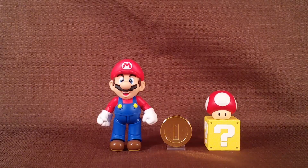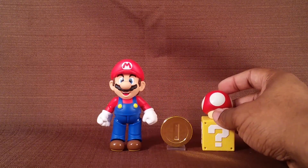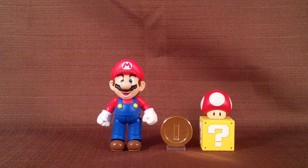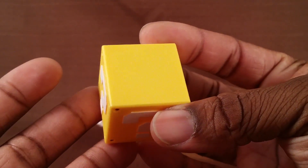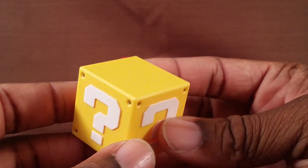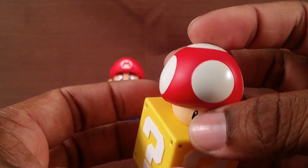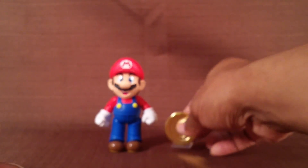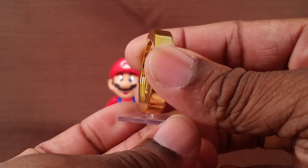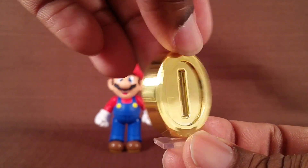Here are the accessories he's packed with: a gold coin with a little platform so it can stand up, a question mark block, and a super mushroom. This is the Super Mario-sized Mario, not the regular little size. The block is a sculpted yellow block with a white question mark — it has a stand port on the bottom but doesn't come with any stands; you have to buy the separate enemy packs. It doesn't open, so you can't hide anything inside. The coin does look like a fingerprint magnet but looks nice, similar to Super Mario Kart.